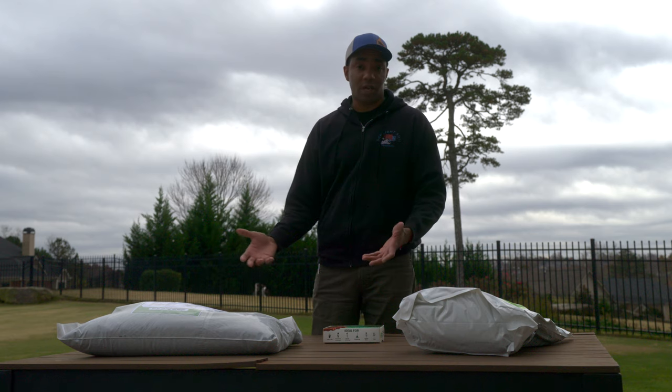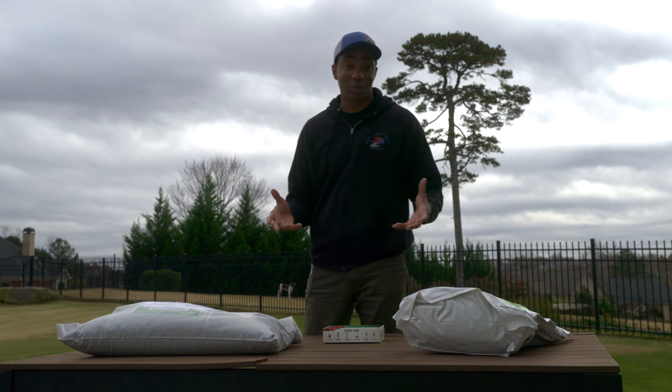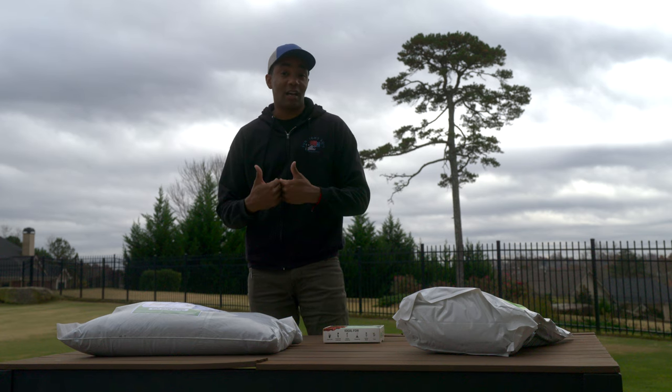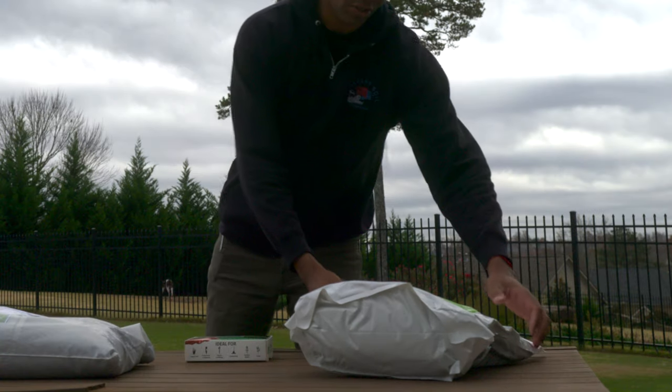Definitely do not do any kind of heavy fertilizer apps this time of year. You can definitely load up on fertilizer — if there are any good deals on it, feel free to buy it, put it somewhere in a cool dry place so you're ready to go for next spring. But I would not be putting it on your lawn at this time of year. Now, something you can do — and something I have been doing this fall — is a preventative fungicide. I'm about to do my last app for the year.